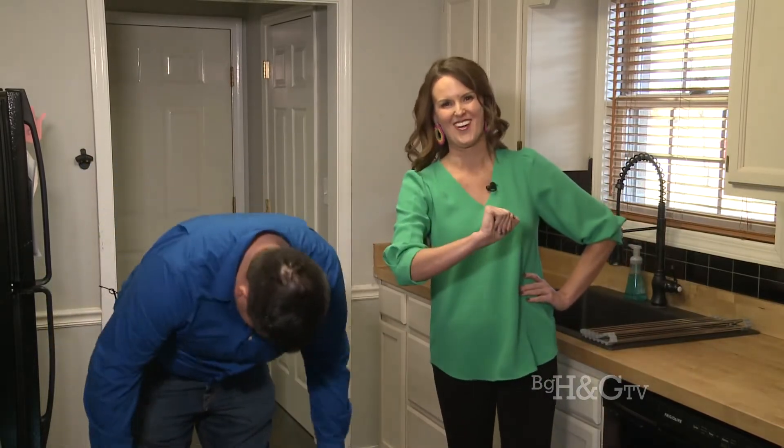We're back with Art Hevard of Hevard Mechanical. Art, you've been telling me you've been having a lot of people with drainage issues, because we've been getting a lot of rain and snow and melting. Kind of talk us through that.